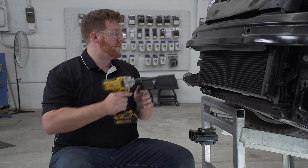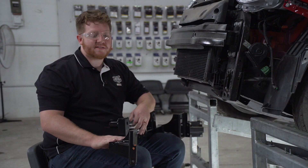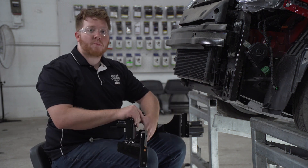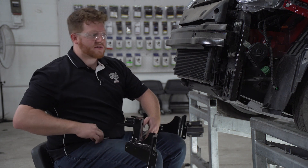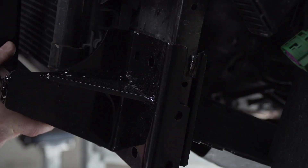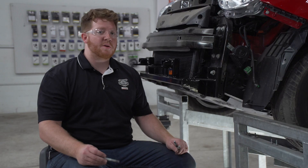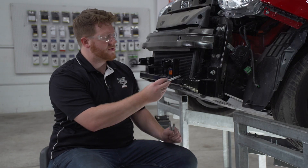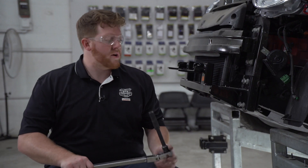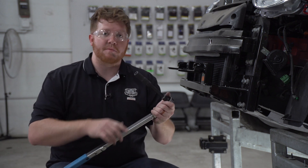Now we're ready to bring our base plate into place. It's going to attach on our four holes where each of our brackets were attached, and we're going to use our existing factory bolts. We're just going to line it up and put one bolt on each side to hold it into place. Now we're going to put all of our remaining bolts in on both sides and repeat on the passenger side. We're now going to torque all of our bolts to the manufacturer's specification using a 14 millimeter socket.